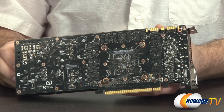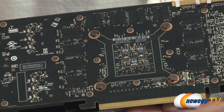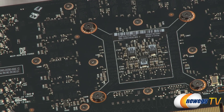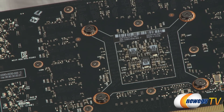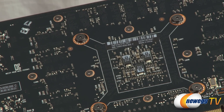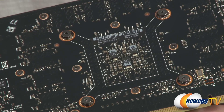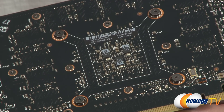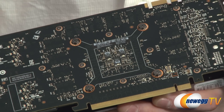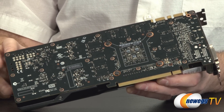Here's a look at the back of the PCB, which has a very nice semi-glossy black color — I always appreciate when they give attention to the PCB since it's a very visible element when installed in your case. At the center you can see where the GPU is located: that's the GK110, originally introduced in gaming trim with the GeForce GTX Titan, followed by the GTX 780, and now the 780 Ti.